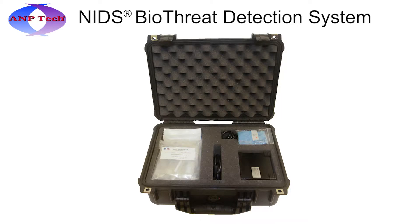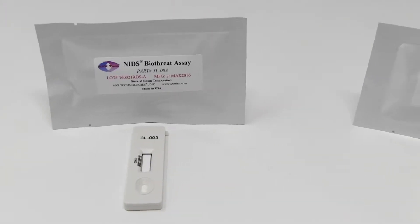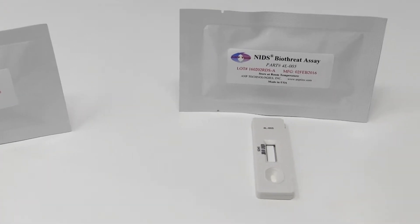A&P Technologies presents the Nano Intelligent Detection System, consisting of multiplex biothreat assays and a handheld standalone reader. The commercial system comes with the commercial assays 3L-003 and 4L-005.